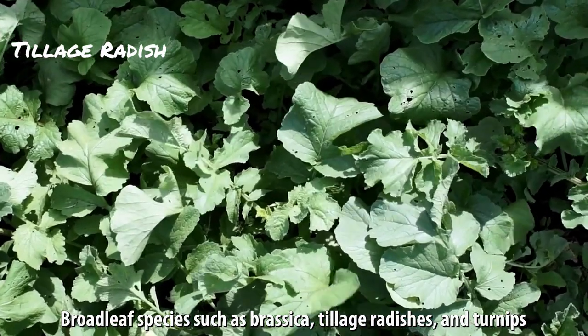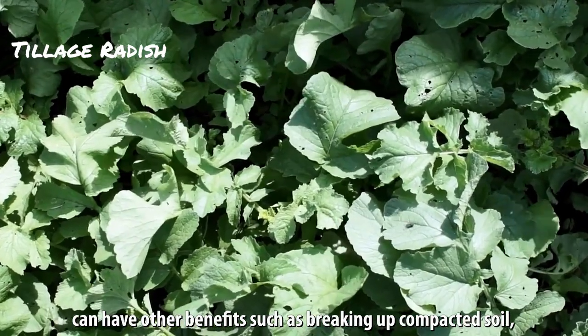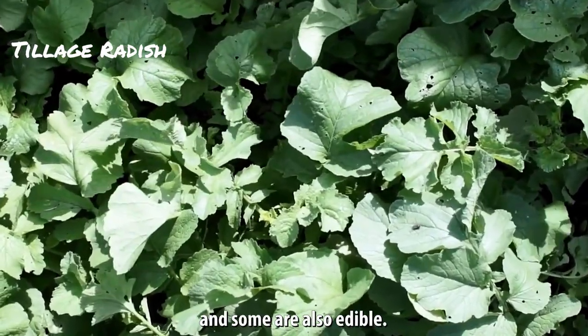Broad-leaf species such as brassica, tillage radishes, and turnips can have other benefits such as breaking up compacted soil, and some are also edible.